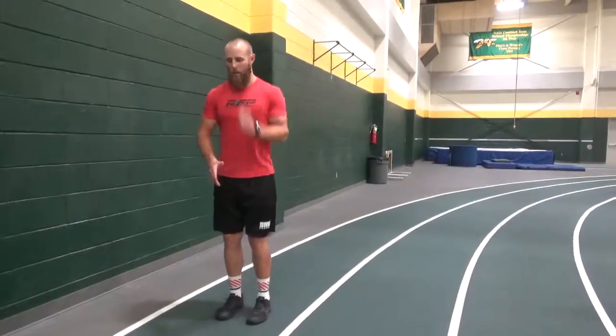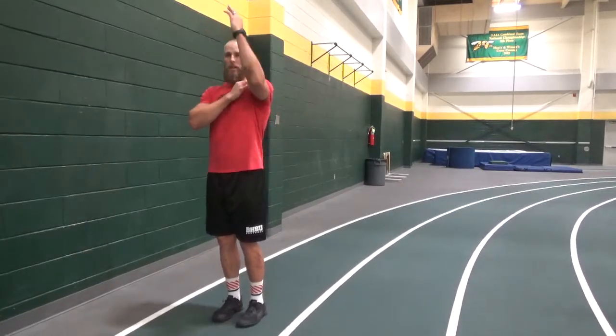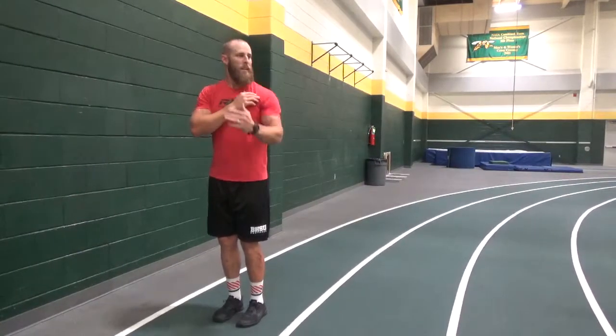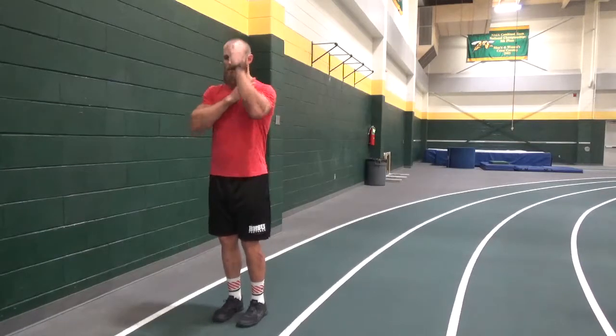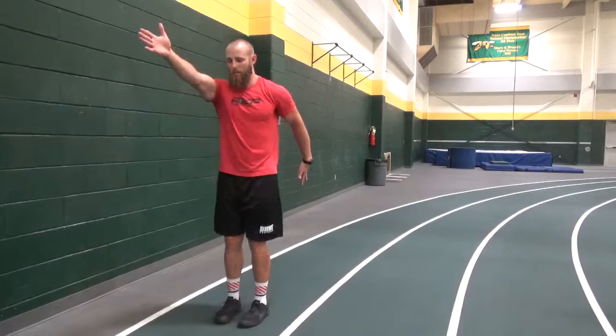When we do that long arm, you're thinking to throw it back behind you. You get that stretch reflex through the shoulder. When I throw it back, it springs automatically forward. There's nothing pulling this arm back down, really except for gravity. It's slow, so I got to throw it back — it's going to snap back up. So that long arm is just teaching them to fire through the shoulders.